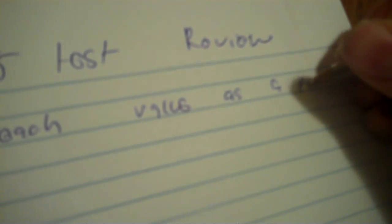Okay, Unit 5 Test Review. I already wrote on this, so I'm going to do the first part on a piece of notebook paper. First part: you need to express each value as a percent.